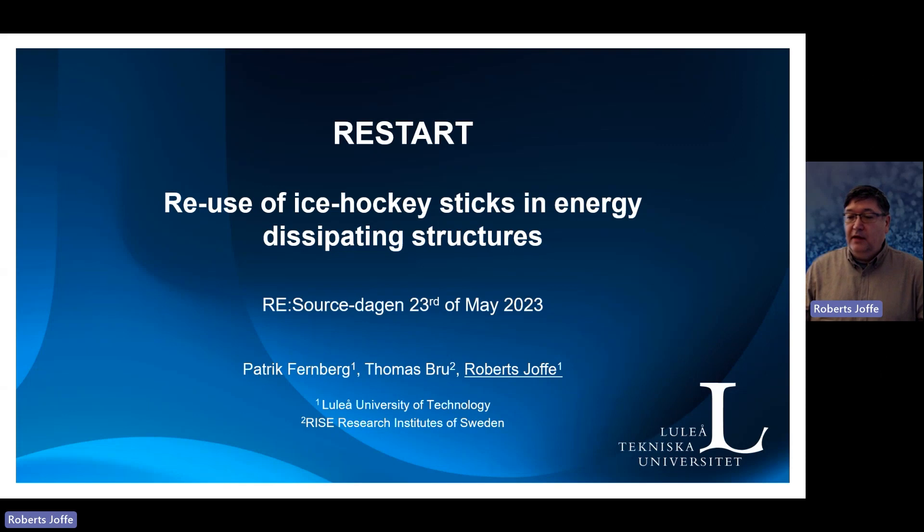I am very thankful for the opportunity to present our project, which is called RESTART. It's about the use of ice hockey sticks in energy dissipating structures. It was meant that Patrick Fernberg, professor in polymer composites, would be presenting this project, but he cannot participate. Thomas Brew is here from RISE and will be able to answer some questions, as he is involved quite a bit with the testing of actual energy dissipating capacities.